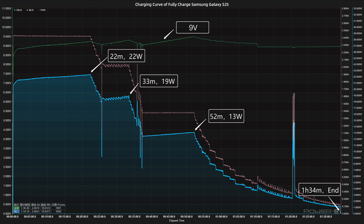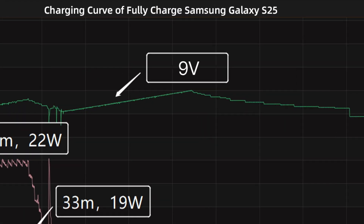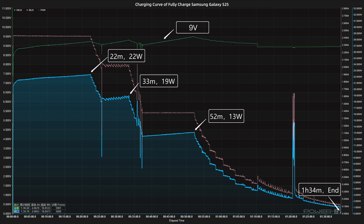We use the Samsung 65W 3-port charger with the original 3-amp cable to fully charge the Samsung Galaxy S25, and put them into a 25 degrees Celsius thermotank throughout the test. The voltage is always around 9V.